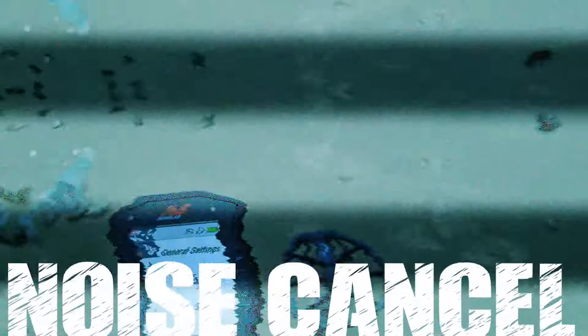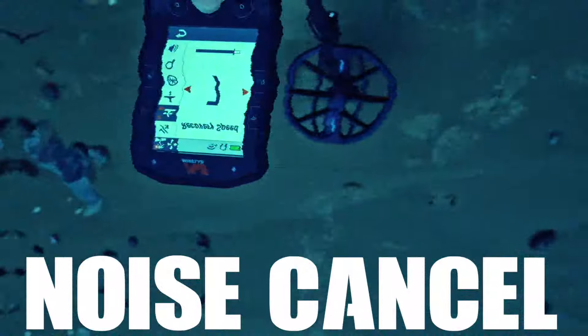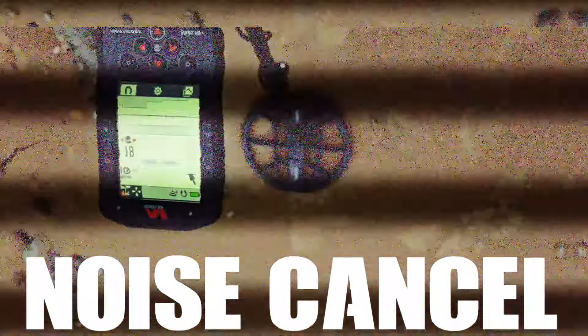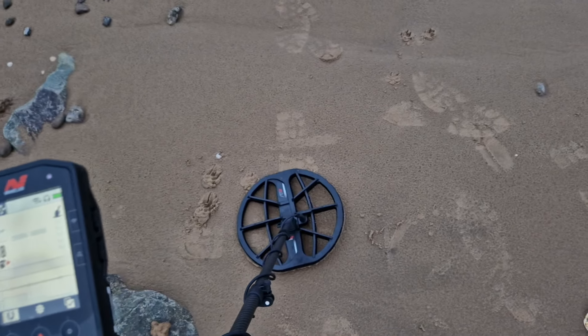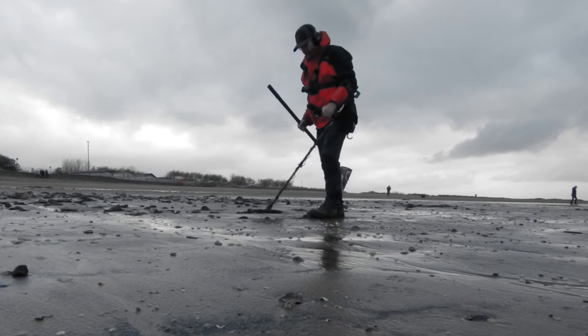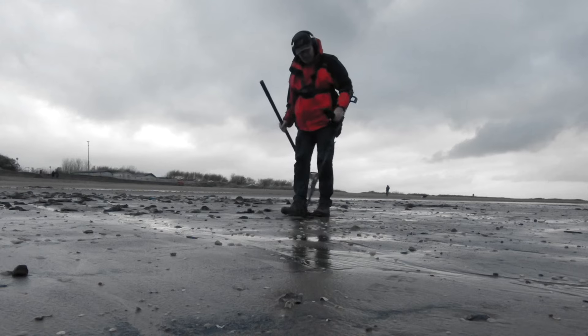Noise cancel reduces the effect of electromagnetic noise from sources such as power lines, mobile phones, and other metal detectors in the area. It's only a local setting, so every time you change mode you have to re-noise cancel, or if it gets chattery, re-noise cancel. Here's how you do it.